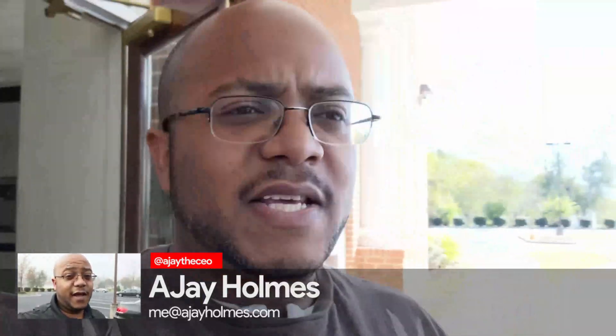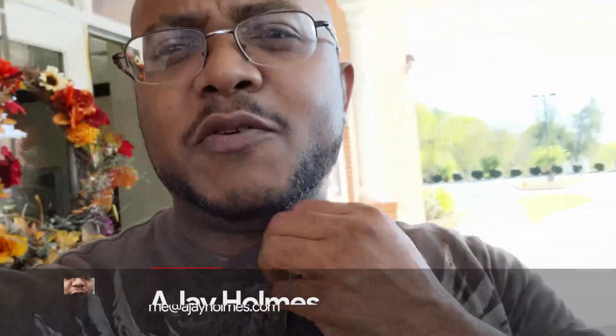Hey folks, AJ the CEO here. If this is your first time stopping by the channel, thanks for stopping by. On this channel, we focus on tips, training, strategies, reviews, and builds to help modernize your media ministry. So if you're new here, consider subscribing.